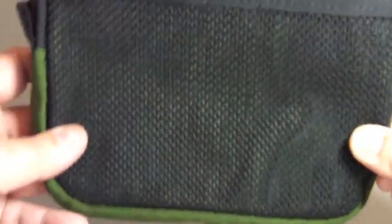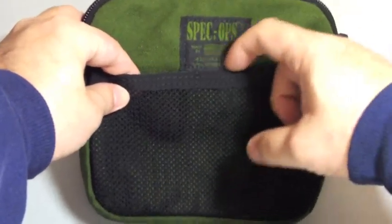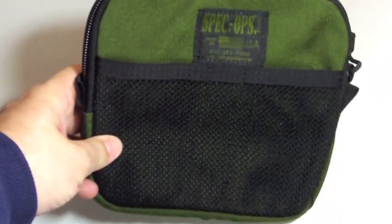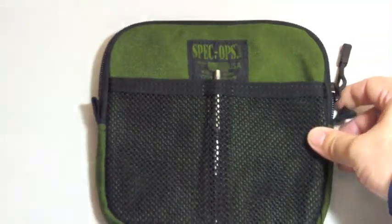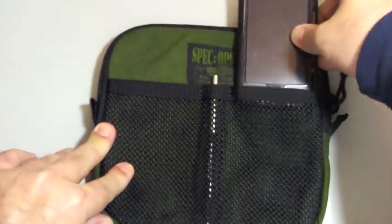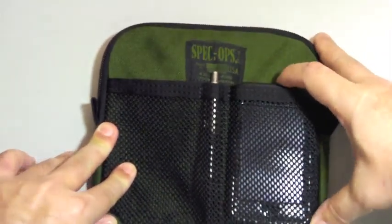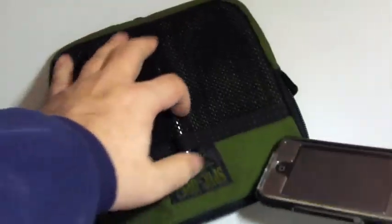It comes in the front with a mesh compartment with three parts. Here in the middle you can put a pen, for example, and here you can put your iPhone if it fits perfectly, or your iPod touch, as well as in here.